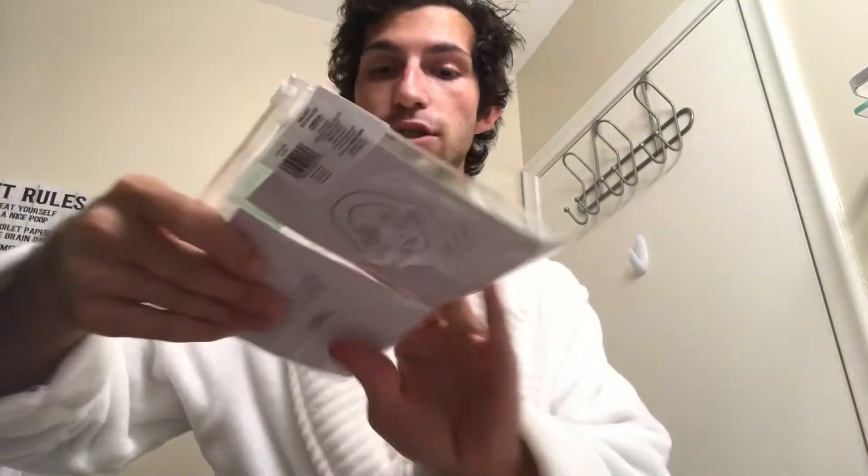Hello champions, welcome back to my channel. In today's video I'm going to be doing another review of the Target Dollar Section goodies. So let's get right into the video.